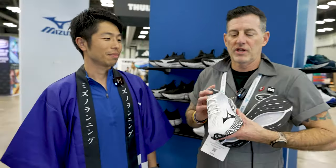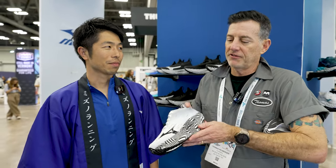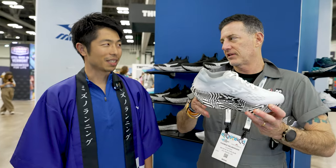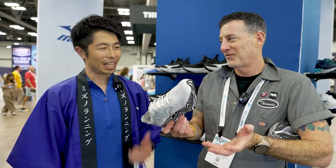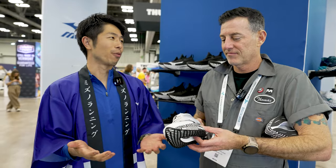So what you're going to get out of this shoe from this description is a more aggressive feel coming off the toe, and the toe has been brought up more aggressively as well. So it's going to be less time on the ground — faster cadence. A cruise control kind of sensation — very unique but beneficial for runners.